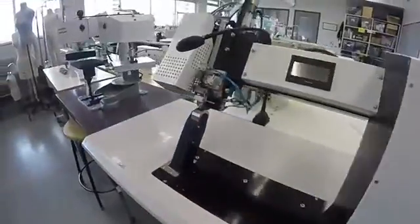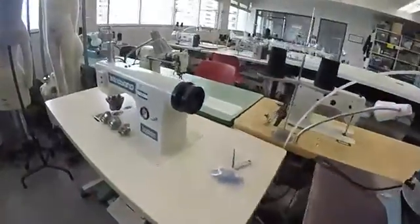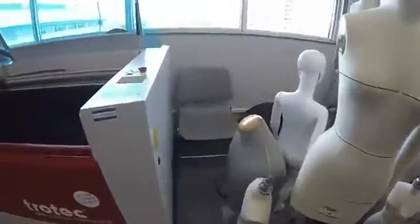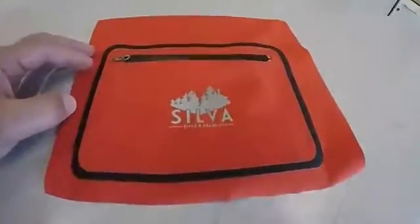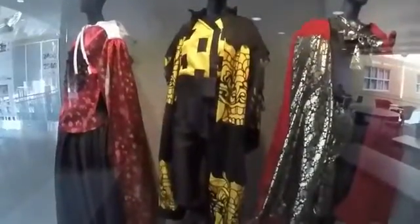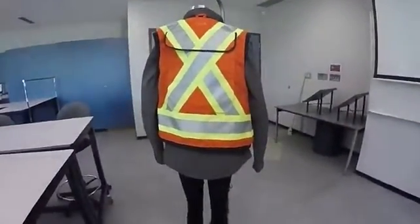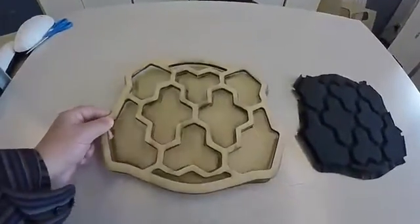During the summer of 2016, the Wilson School of Design acquired a hot and cold press ultrasonic sewing machine and a laser cutter. Many students rapidly became familiar with the equipment and created some amazing projects. Some fashion students used the laser cutter to add unique features to their collections, and Product Design students developed innovative solutions.